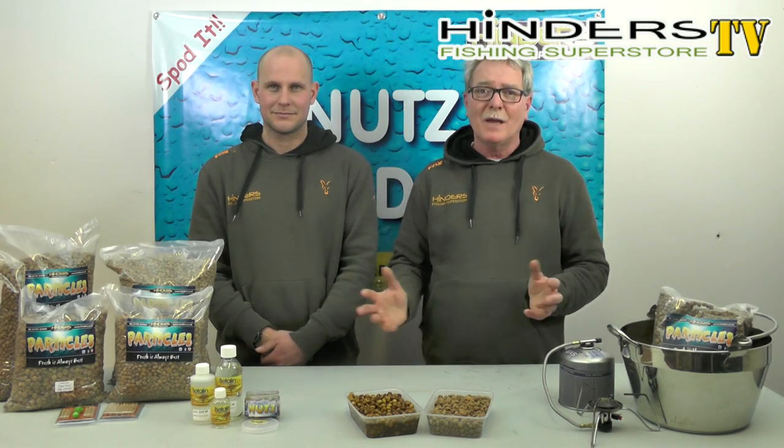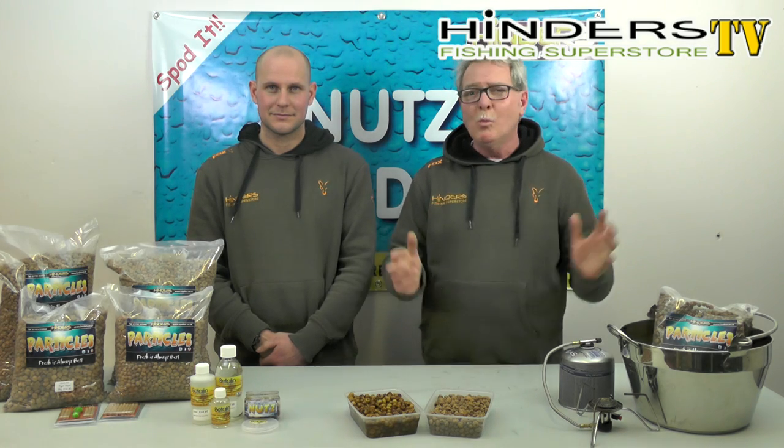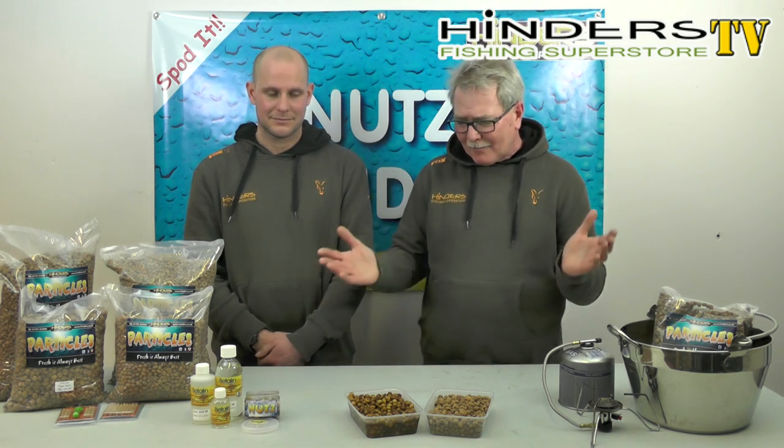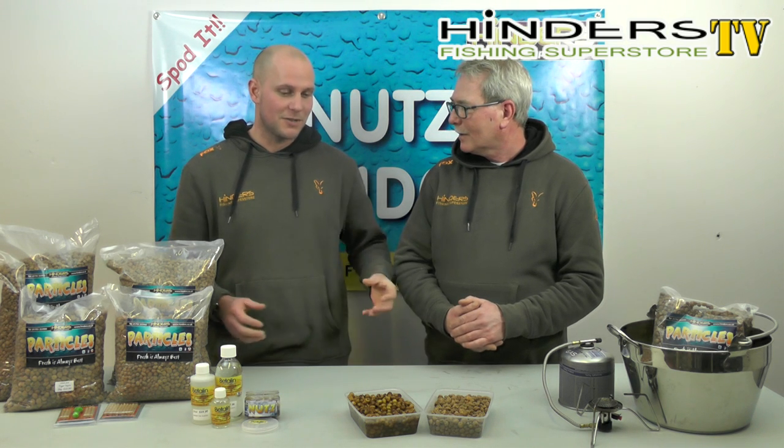Tiger Nuts have been used to catch carp for well over 30 years. They were one of the early particles and have proved to be a phenomenal bait. Carp absolutely love them — when they get on them and start feeding, they love the crunch factor. They pass them to the back of their throats, crunch them up and digest them, releasing all the goodness. They naturally leak off a real sugary sweet scent, so it's a taste and a crunchy experience all in one.